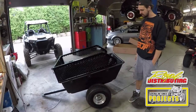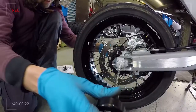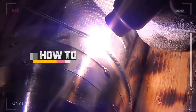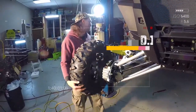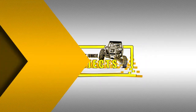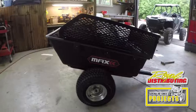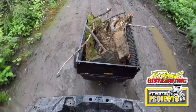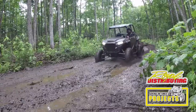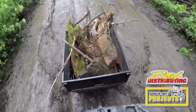What you see here is a fully assembled ATV, or UTV trailer, available at Royal Distributing. What we're assembling today is the Max ATV trailer, available at Royal Distributing. This episode is proudly supported by Royal Distributing, Canada's power sports leader.